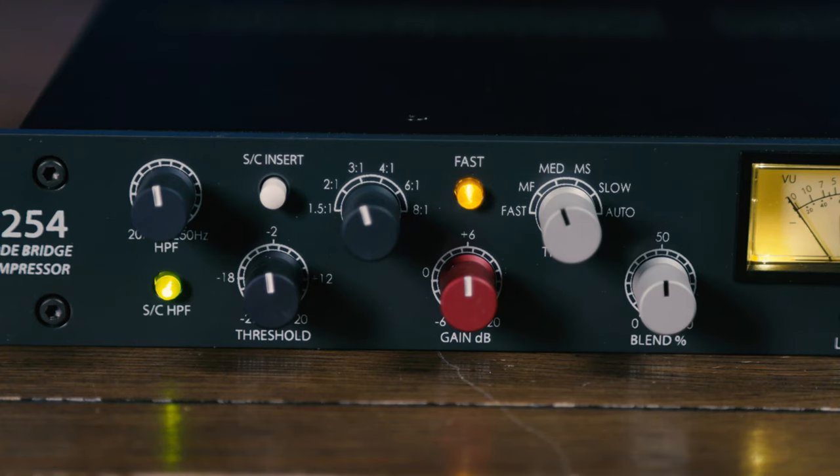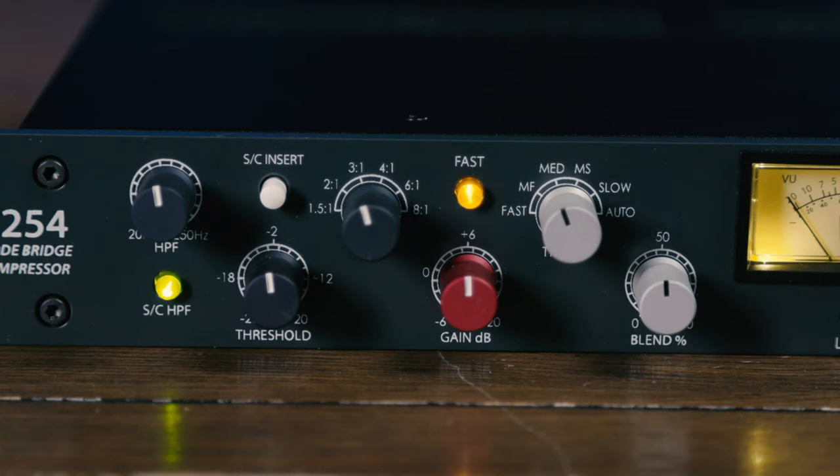The sidechain can be used to control the response of the compressor, and this is especially powerful when you engage its built-in high-pass filter. The sidechain's high-pass filter reduces the amount of low frequency information in the sidechain. Those low frequencies have a lot of energy and they can affect how the compressor triggers. By filtering out some of those low frequencies in the sidechain, you can reshape your mix or sound to allow the compressor to work more on the mids and high frequencies. The frequency of that sidechain filter can be swept from 20 Hz to 250 Hz.